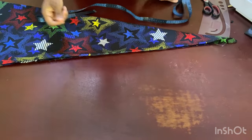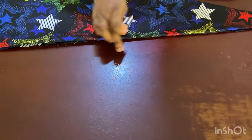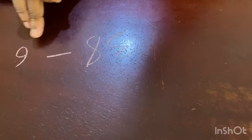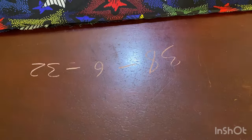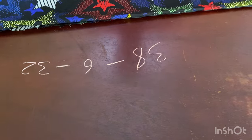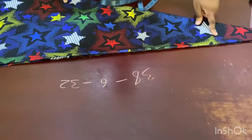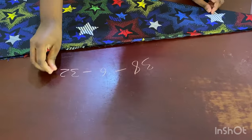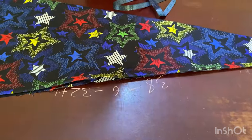The next thing to calculate is the length. I want this dress to be 38 inches from shoulder to above my knee. I want the black part at the bottom to be about six inches — you can do five or four, it depends on you. So 38 minus 6 leaves me with 32 inches for the body. I need to add half an inch at the bottom to join the black part, and half an inch at the top to join the shoulder — that's plus one — so I'll be working with 33 inches.